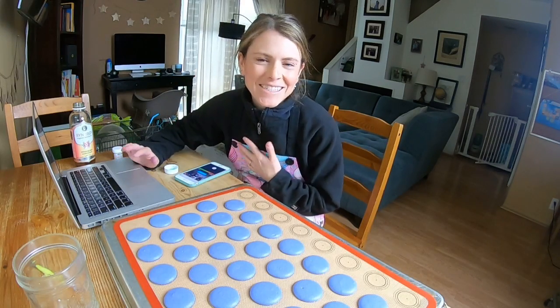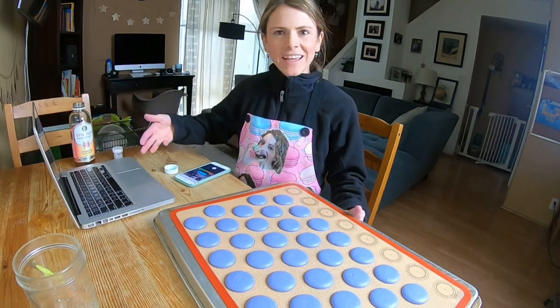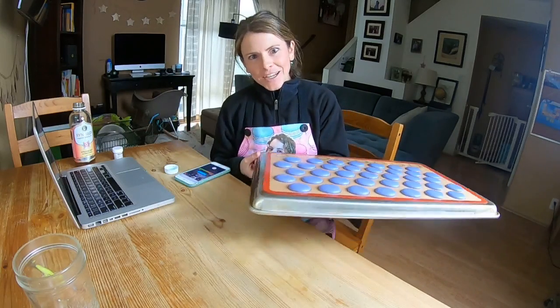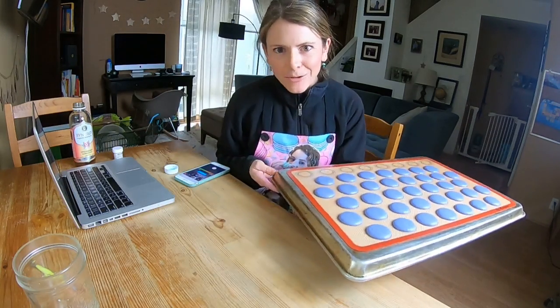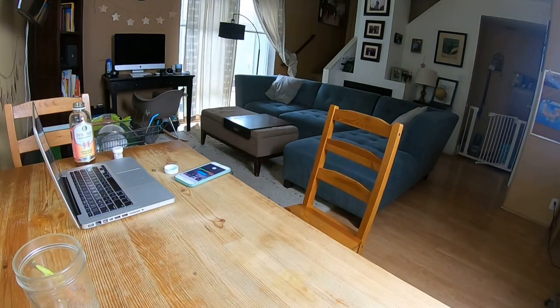Thank you Pam for reminding me to check my oven. I feel like we're just developing this great community — you guys are helping me, you guys are helping each other in the comments, and I'm trying to help you. My oven has been empty for two minutes. I'm going to put the second tray in. A lot of people ask about my baking method — like why do I lower my oven temperature?